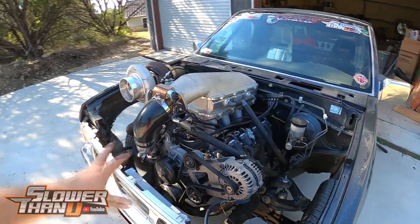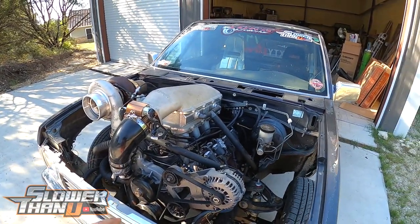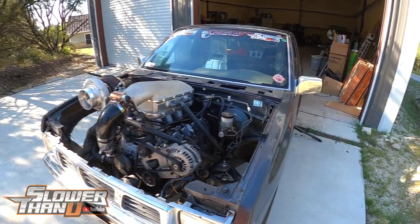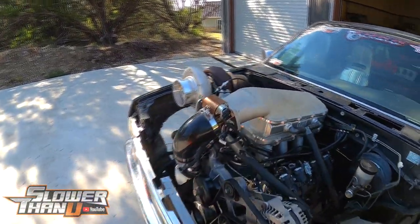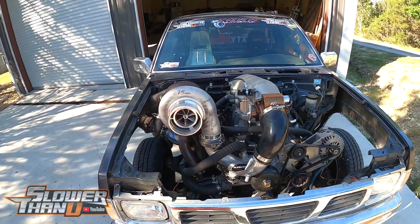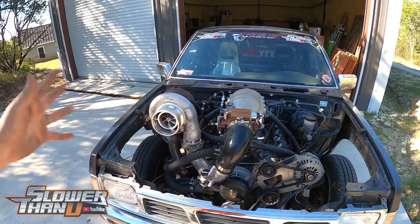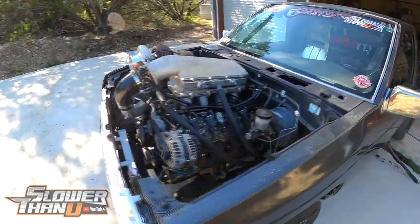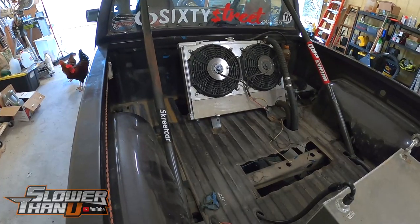Looking forward to seeing how much weight we can save. The truck usually sits around 3,290 to 3,300 pounds, so I'm really curious to see how much weight we actually lose. We'll weigh it again after we take everything out and get the new intercooler back in. We might actually run it with no intercooler for a little while — obviously a lot less boost — just to be sure, even though I'm pretty positive it can run completely fine as it does right now with no intercooler at all.